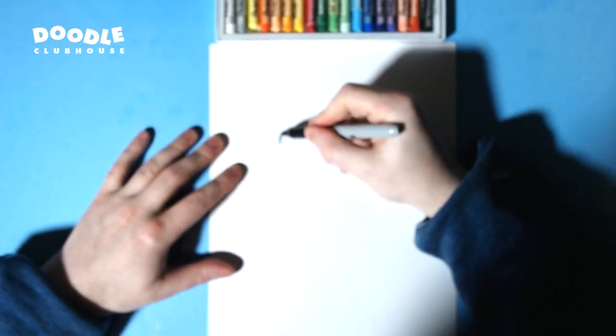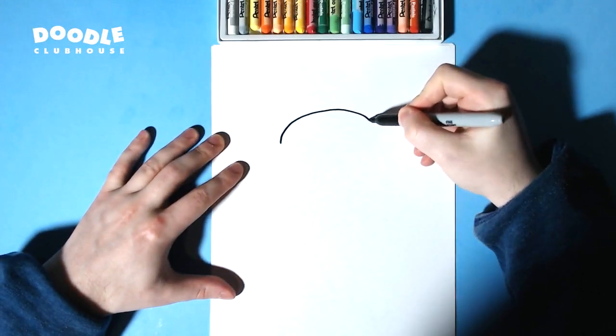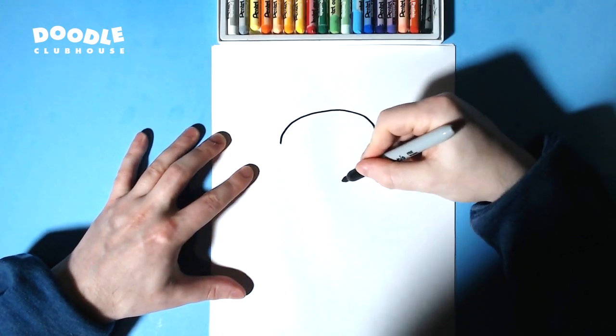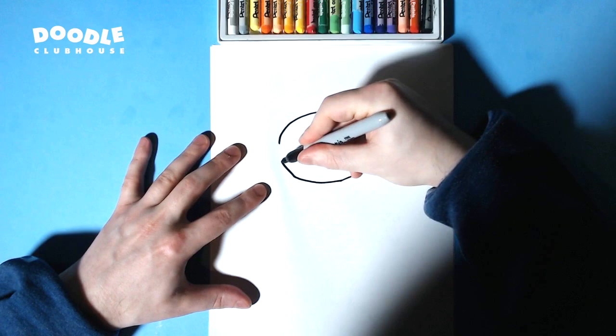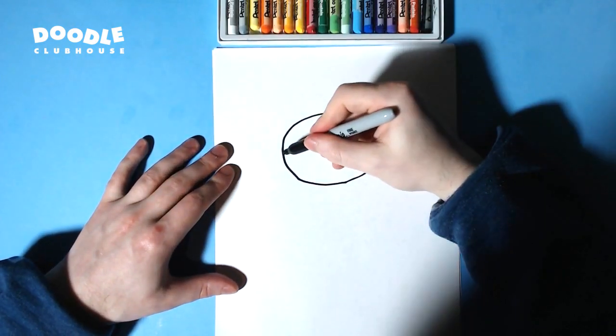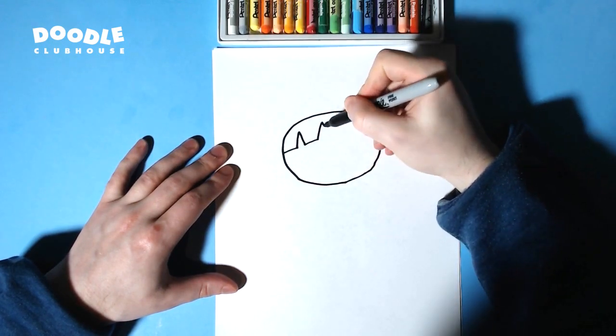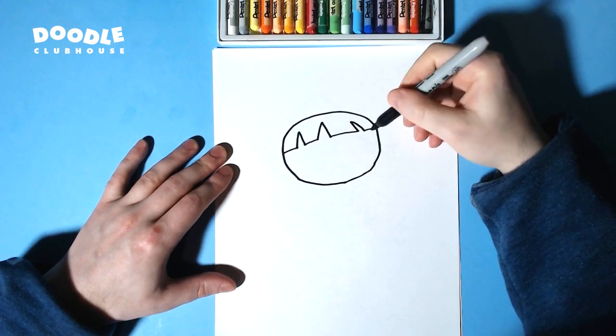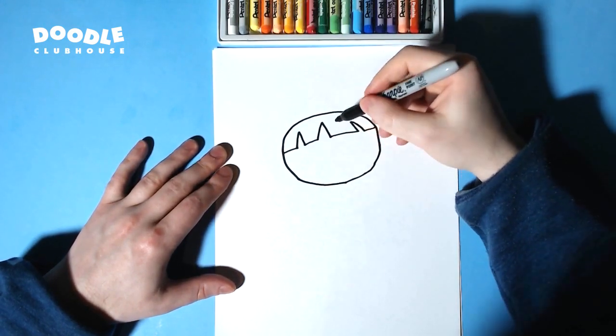Hey, what's up guys, it's Dual Clubhouse here. In this episode we're going to draw Blossom from Powerpuff Girls. We're starting out with this oval, and we're going to draw our hairline, and next will be her eyes.